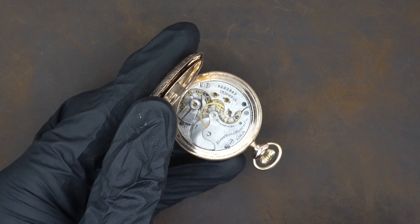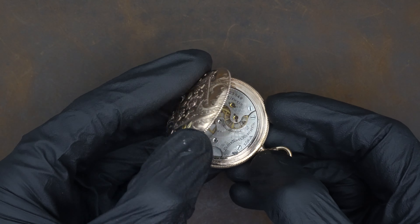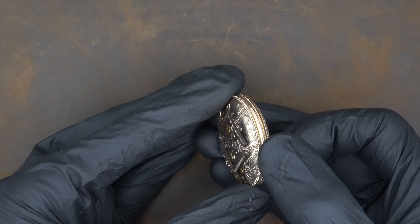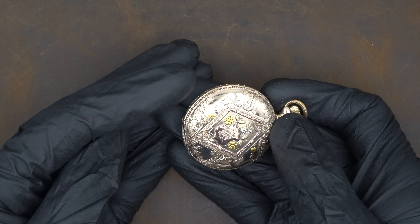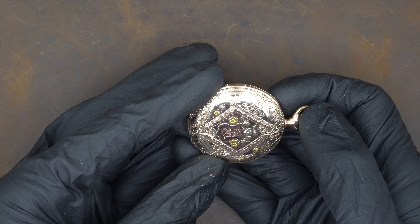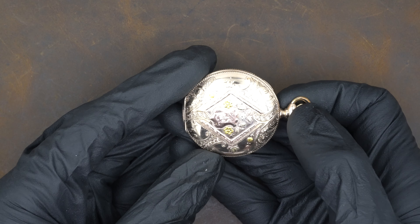If we look around the rim for extra screw marks, we don't find any. So more than likely this is original. But again, without a certificate card stating as such — and this particular watch would likely have been cased by a local jeweler or wholesaler and wouldn't have come with a certificate — it becomes more difficult to guarantee. But everything looks good and I would say that's probably original to the movement.